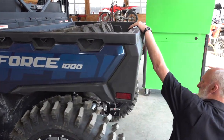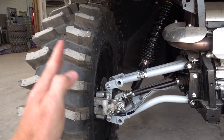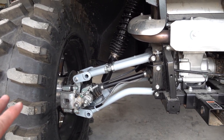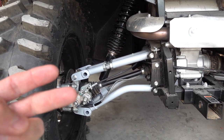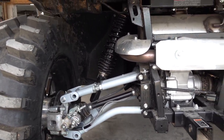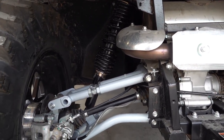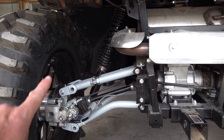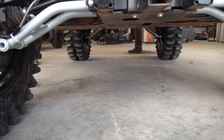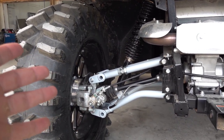The rear arms are going to be available pretty soon — they'll look just like this and they are adjustable so you can adjust the camber and get it set up just right. That's a really awesome feature for different tire sizes. When you get the front and rear arms together, you won't need the rear bracket. The rear arms give you a heavier duty setup, upper and lower, with more ground clearance because of the high arch on the lower arms, all the way out to the hub assembly.